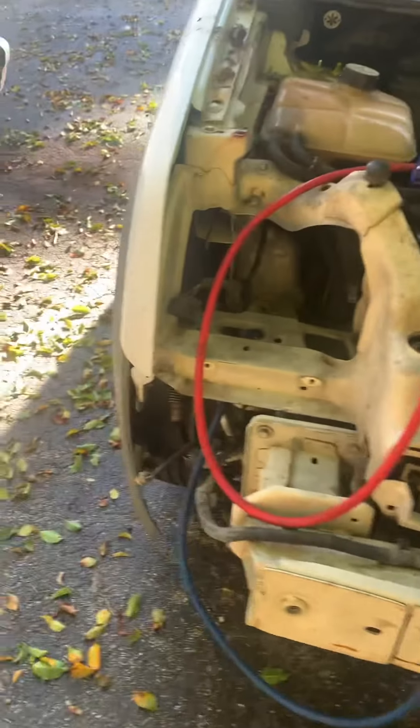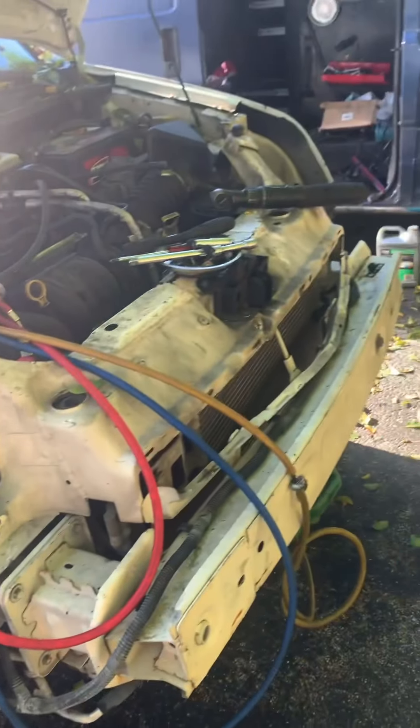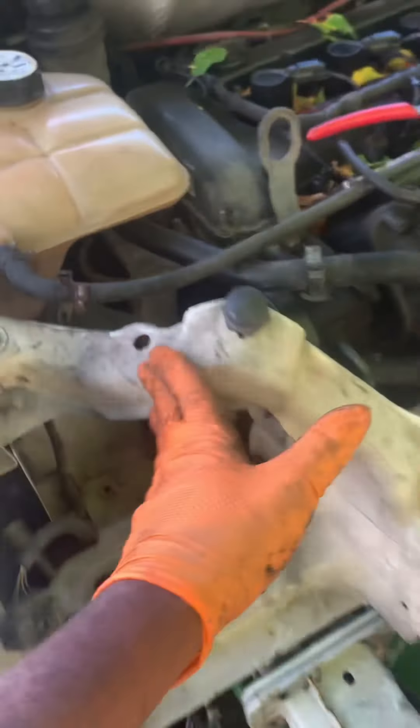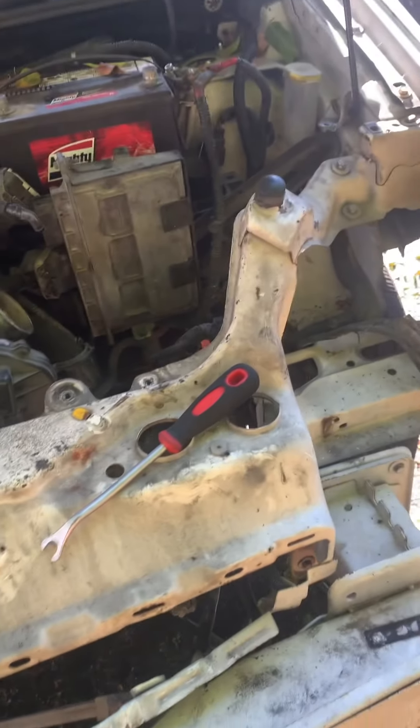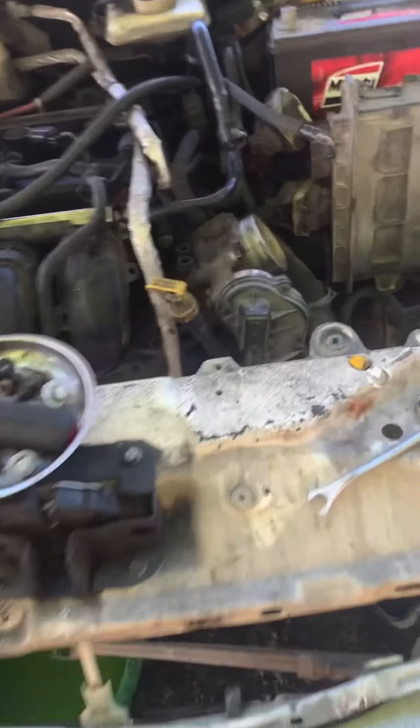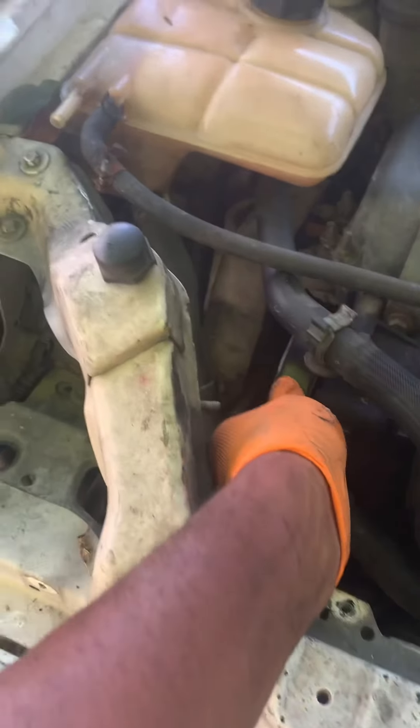I already took the bumper and headlights off, and I'm draining the coolant — it's leaking out freely. I'm going to remove the entire front end: the condenser, the radiator, and everything, then pull the engine out from the front. Once I lift off the front support I'll have a lot more space to maneuver. I've got a lot of bad hoses that are leaking and need to be changed, and I need a new belt as well.